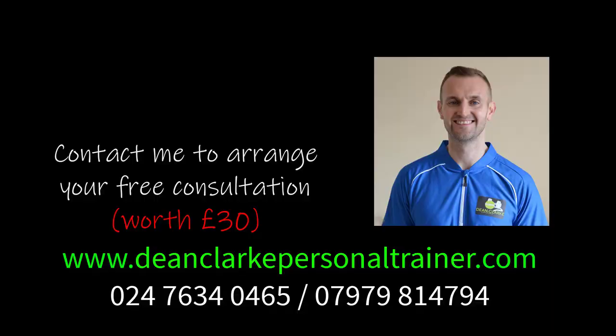This is Dean Clark. If you want to find out more about the exercises that I do with my one-to-one clients, click on the link in the description. Thank you.